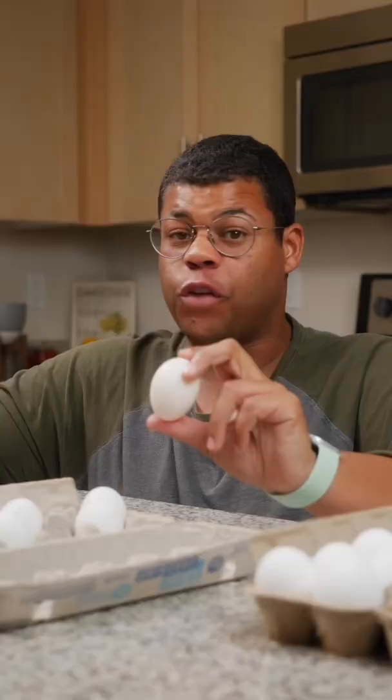Fresher eggs are going to be better quality for baking, but older eggs are great for hard boiling. One of the biggest indicators is just going to be smell and color, so if something's off, throw it out.